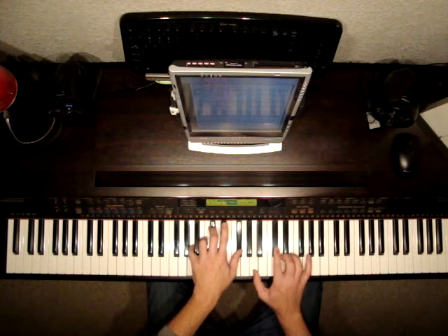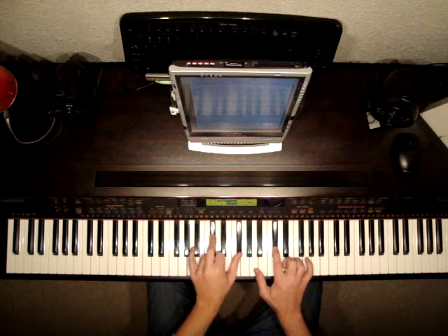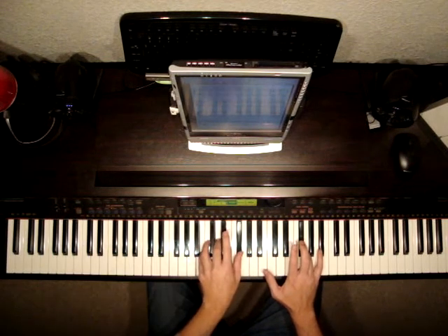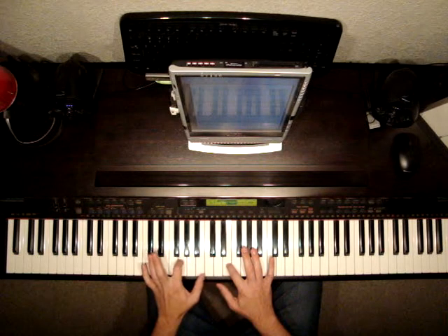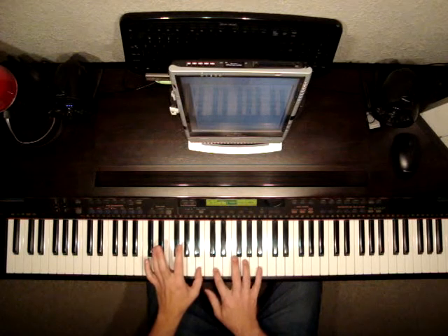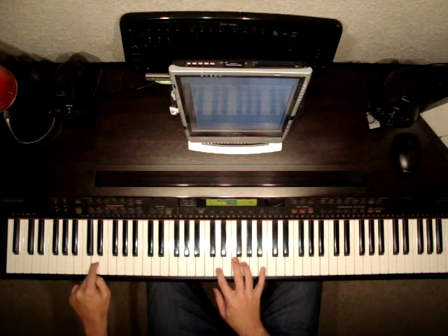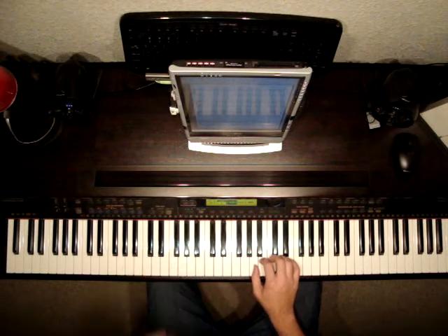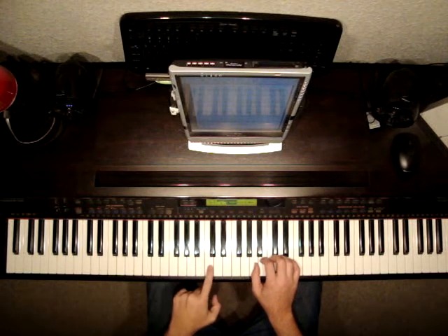B — this is where things change a little bit. We're going to hit C sharp with F sharp down here. Back to this chord. F sharp with B down here. Back to this chord. Still the same chords. Now E and E. And then G and B. E. B with D and G up here. Back down to D. D with F natural and A in the left hand.